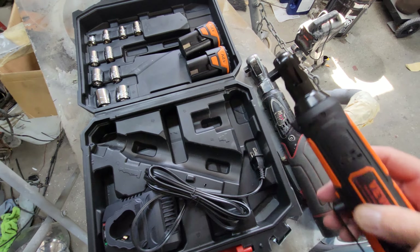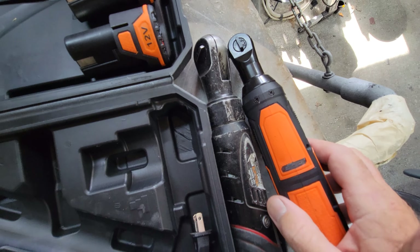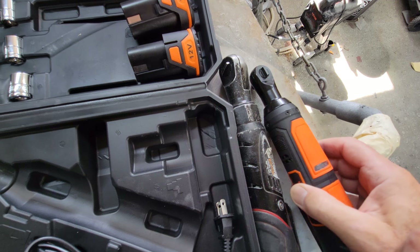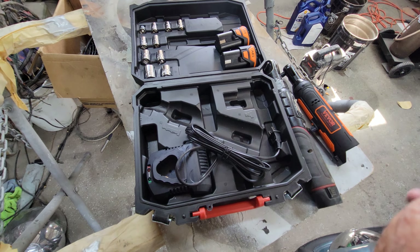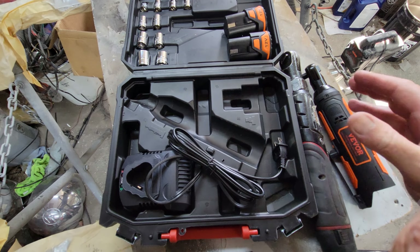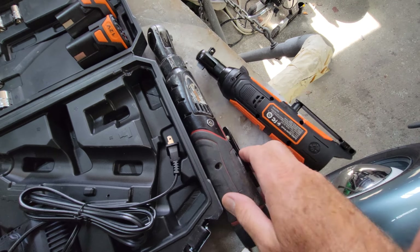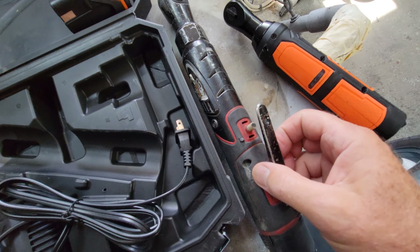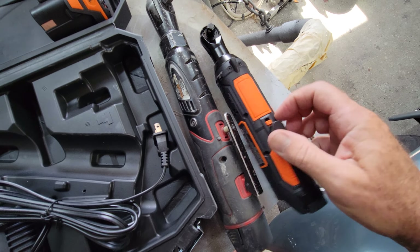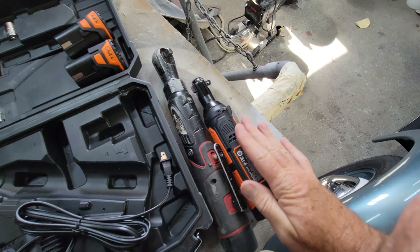I like to use a quarter-inch drive ratchet — look at the difference between this one and the Harbor Freight one. The Harbor Freight is a normal ratchet size; this one has a three-eighths end but a quarter-inch drive size, so it's going to be more useful. In hindsight, I'd probably buy this one over the Harbor Freight without even trying it. It also has a safety switch, which is cool — you can latch it over so you can't push the trigger accidentally.